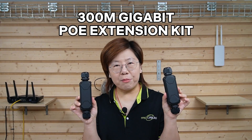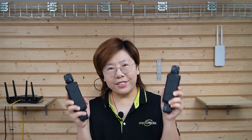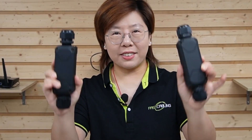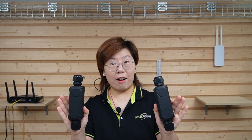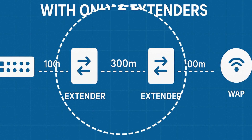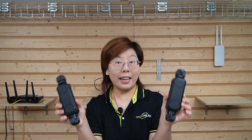Our 300-meter PoE gigabit link extension kit. This kit lets us get up to 500 meters of PoE with only two extenders. Here's how the distance breaks down: up to 100 meters from the main network to extender 1, then up to 300 meters of cable between extender 1 and extender 2, and then another 100 meters from extender 2 to the access point.